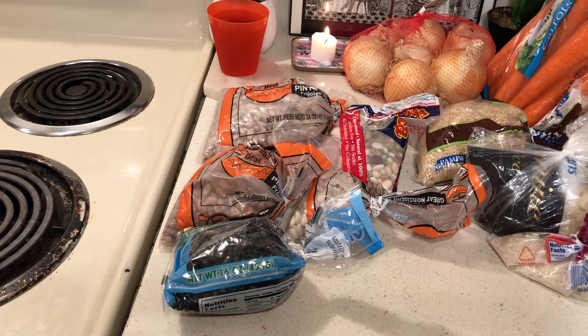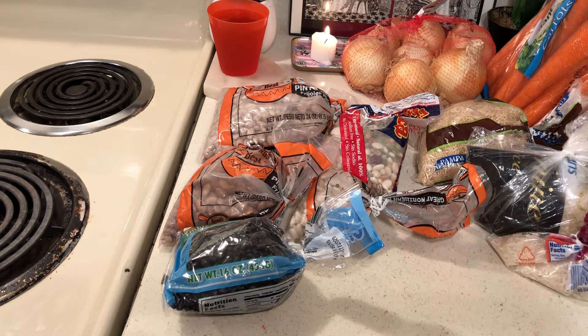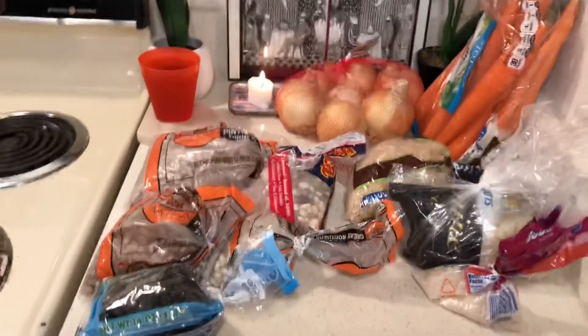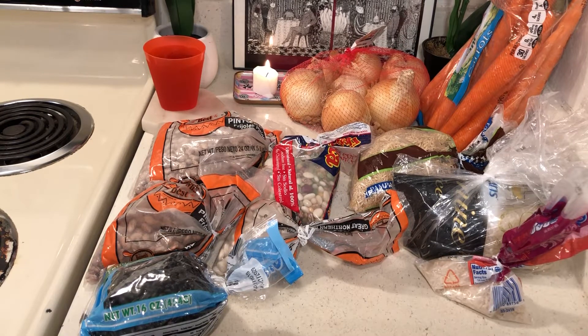You can't always get celery, so you can use celery flakes if you have them, but they're not necessary. When you make these vegetables, you can use any vegetables you have in the house — potatoes, sweet potatoes, frozen vegetables, whatever you have.